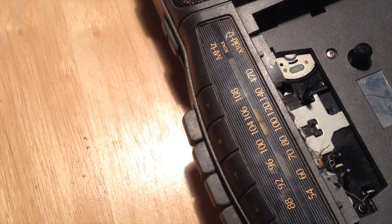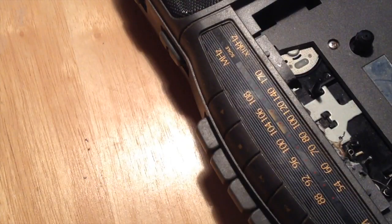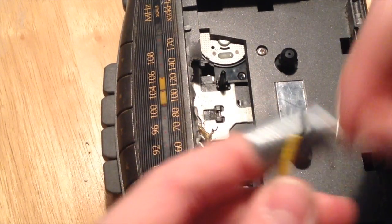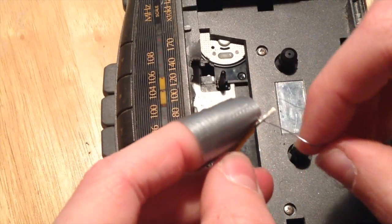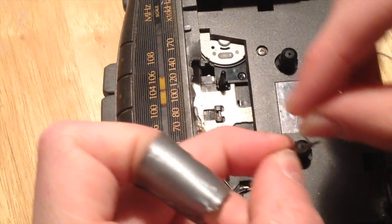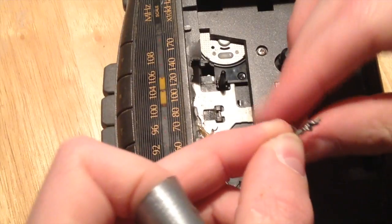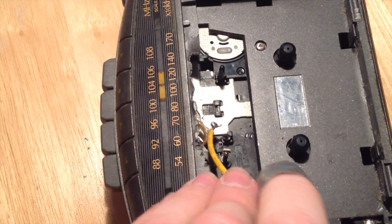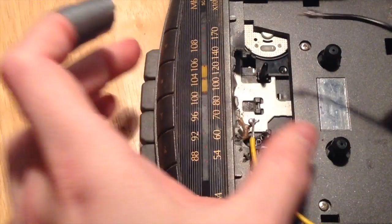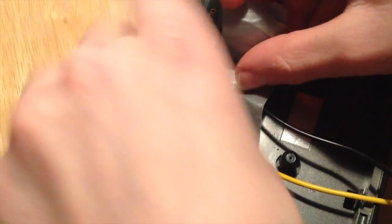Alright, so what I'm going to do is take some new solder — the old solder was just too burnt to actually melt again — so I'm going to take this new solder, wrap it around the wire like that, and there we go. Here's the second one.